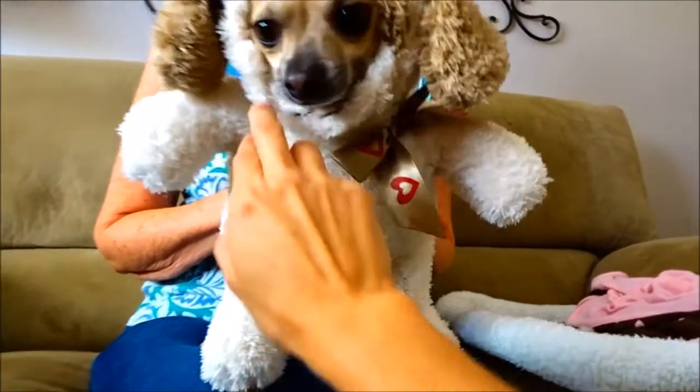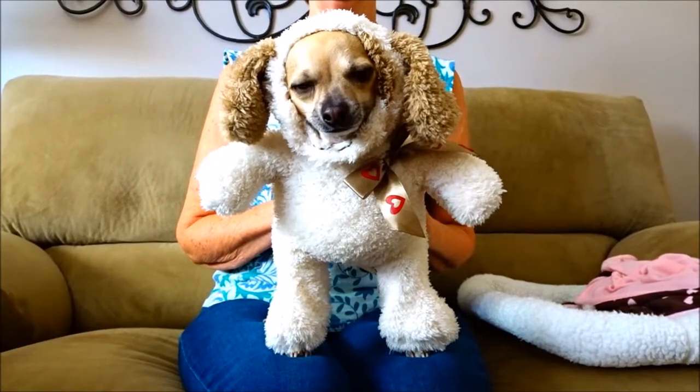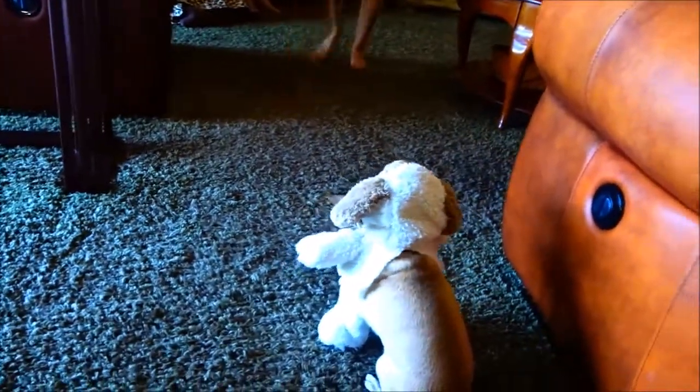We finished the costume and it fits — this is so cute and so good! Now we're going to see if we put him down if he'll walk wearing the costume. Come here, Riley!